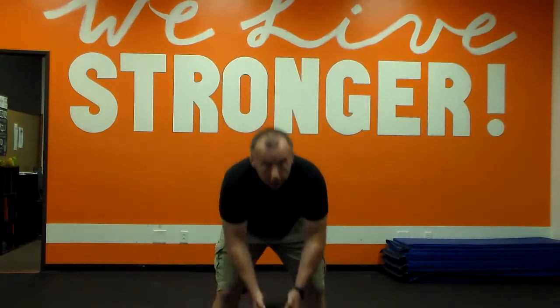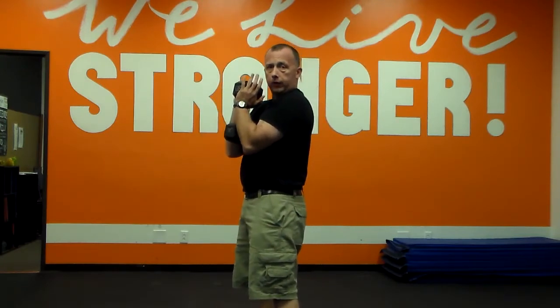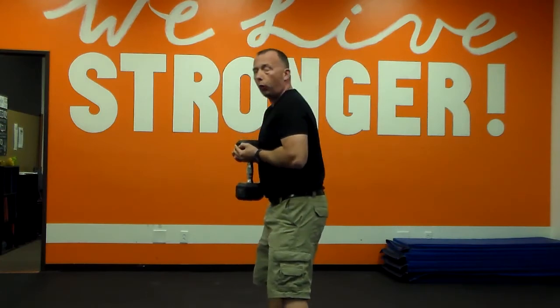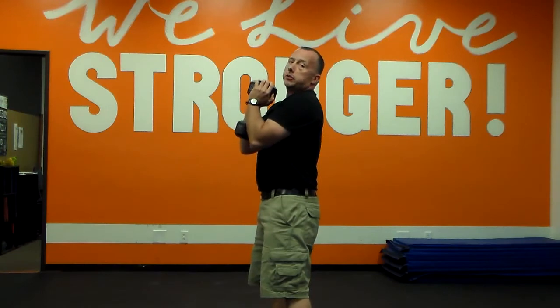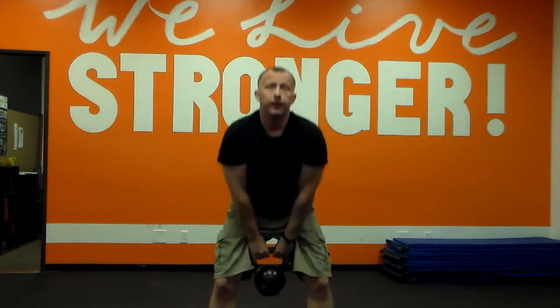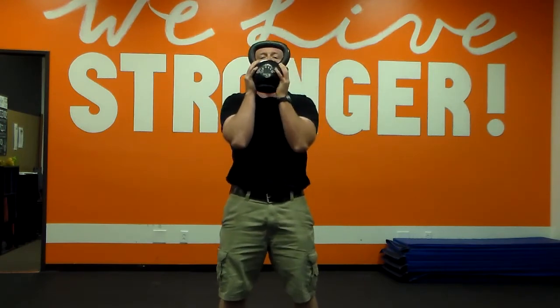Get your weight up into position and notice how my elbows are right underneath it. Oftentimes when people are first learning the movement, they let the weight come down by their belly and the elbows dip back. When you squat that way, it's going to pull your chest down. When doing your goblet squat, we want to keep that chest up nice and proud — come down and straight back up.